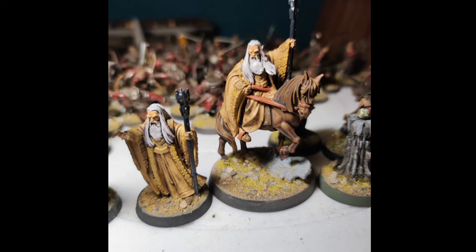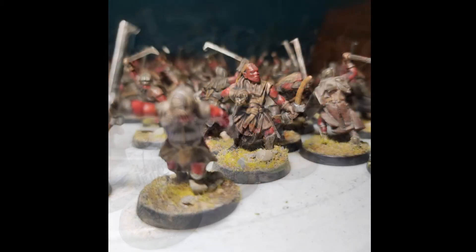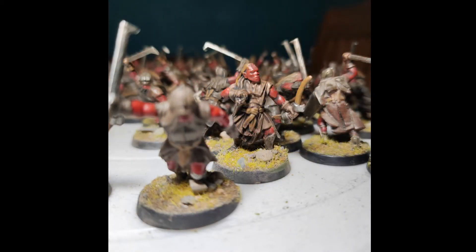I've seen some amazing work out there and it's a really nice model. The Palantír has a green glow effect — I don't know if you can see it on the right side of the picture. We have Grima Wormtongue at the back, an Uruk-hai drummer next to him, Mauhúr, a sword character, and Lurtz.